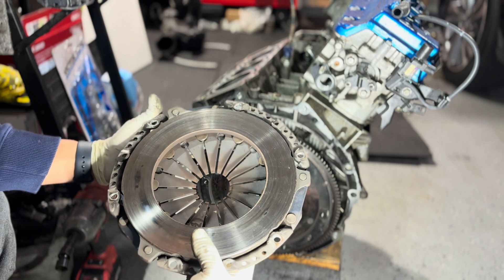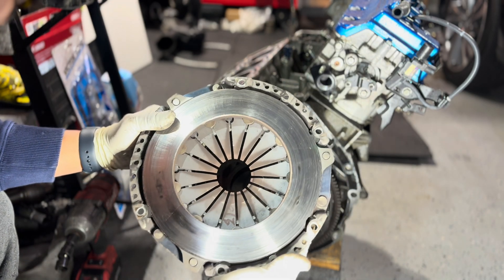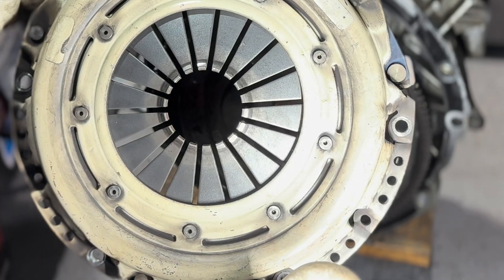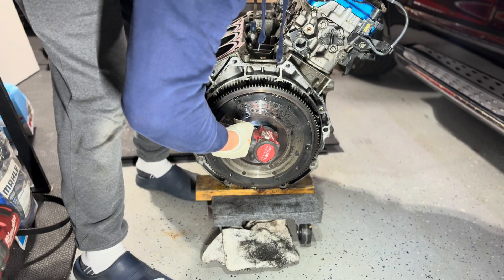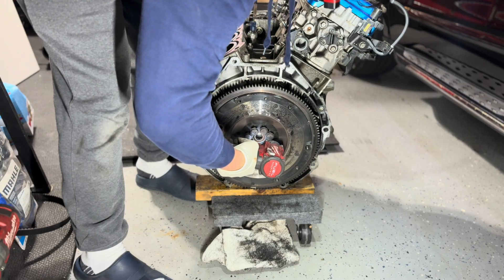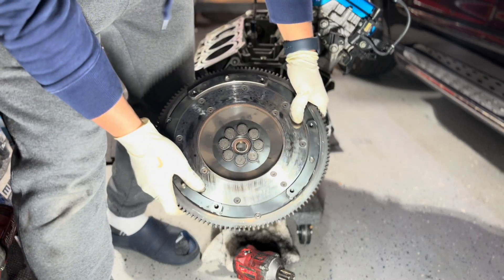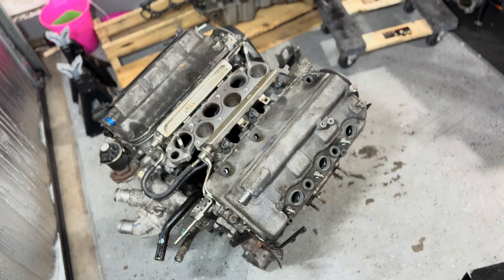The clutch still looks pretty good - pressure plate has some hot spots, but it's still good. The fingers have got some wear on them. The lightweight flywheel is still good. I need to take this thing apart and see if the pistons are good.